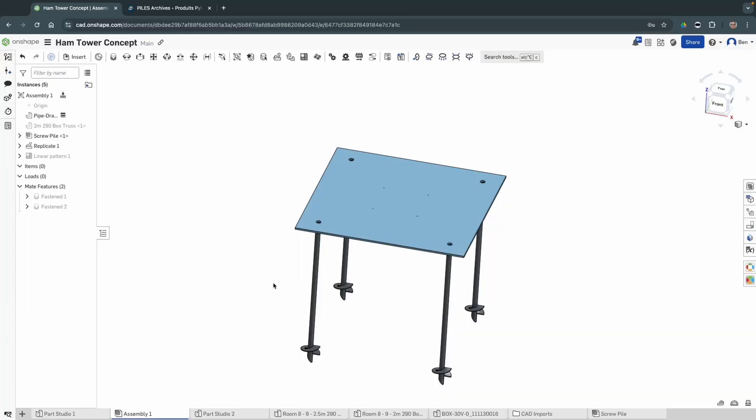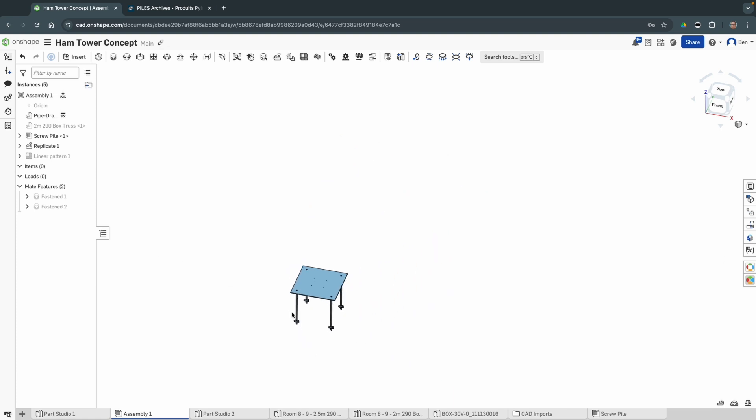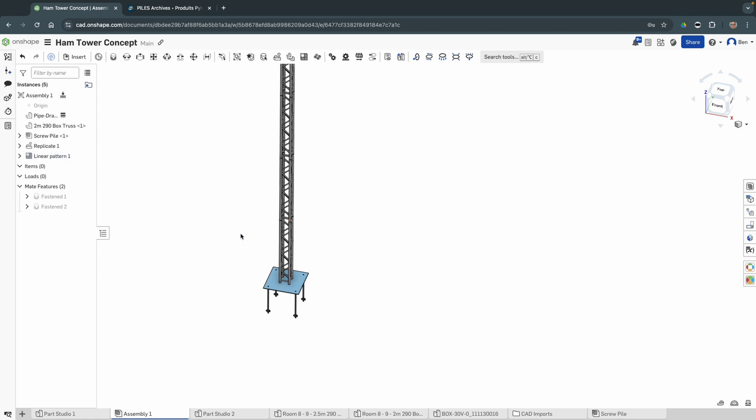Some of you are thinking that's great for a vertical whip but nothing else — and you're right. What you can do is put multiple Pilex screws in the ground at a square distance from each other, then bolt a plate to the top and attach your mast. At 1,500 pounds pullout strength per element, with four of these you have roughly 6,000 pounds of pullout/push-down strength. And if your tower becomes unlevel, you can just unbolt and re-level it.